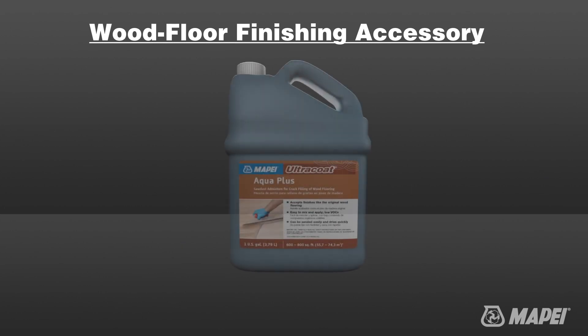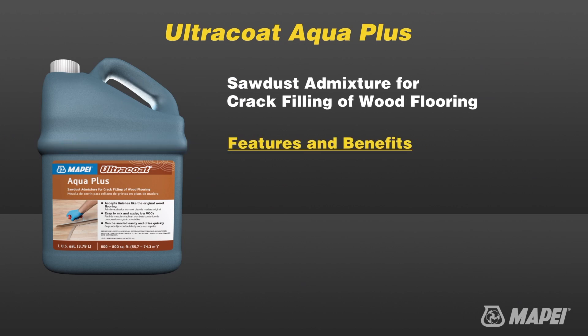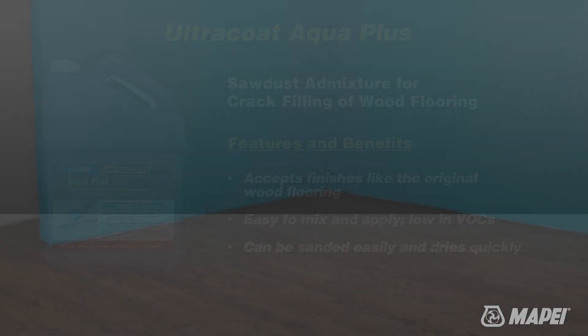Ultra Coat Aqua Plus is a single component binder that is mixed with sawdust produced during the final sanding process of preparing wood floors and used to fill voids and cracks before the final application of water-based wood floor finishing systems.